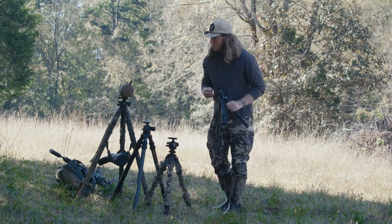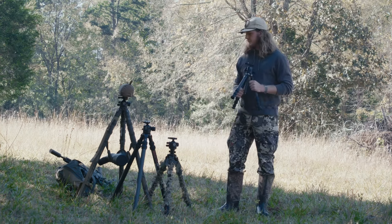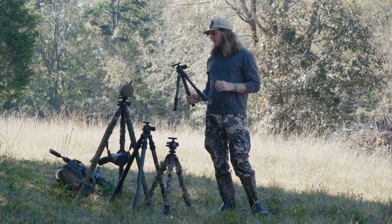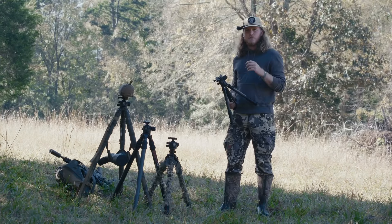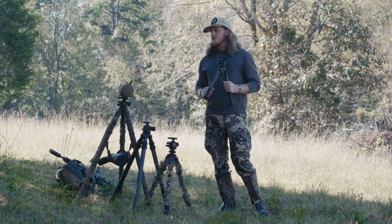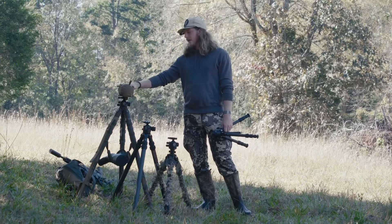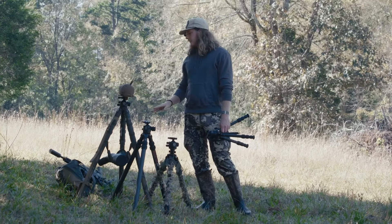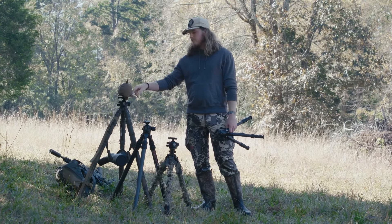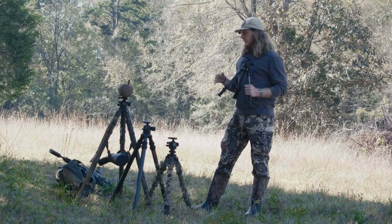I want to give a huge thank you to three companies. First, Two Vets Tripods — all of the tripods and heads in this video, with the exception of one that my camera is sitting on, are from Two Vets Tripods. Next is Coltac, who provided some bags. And then Sun and Shadow provided this tack table that the bag is sitting on top of the tripod.